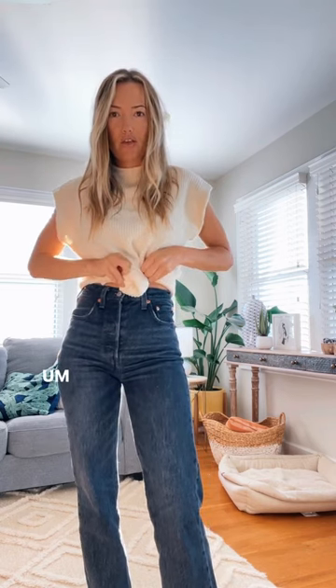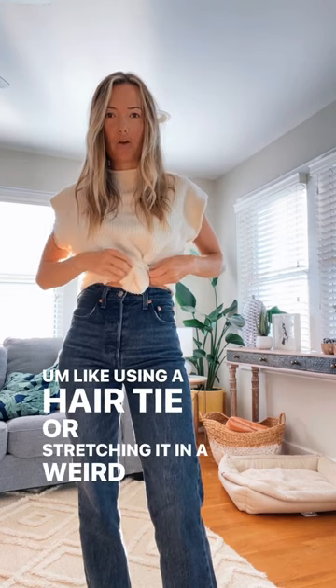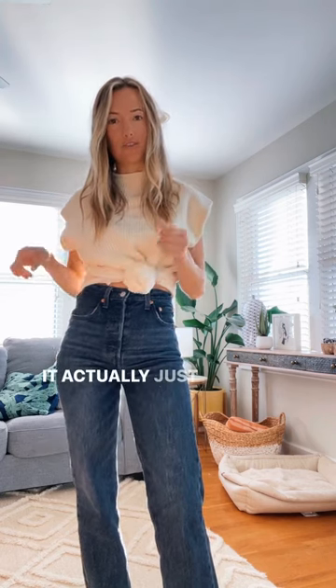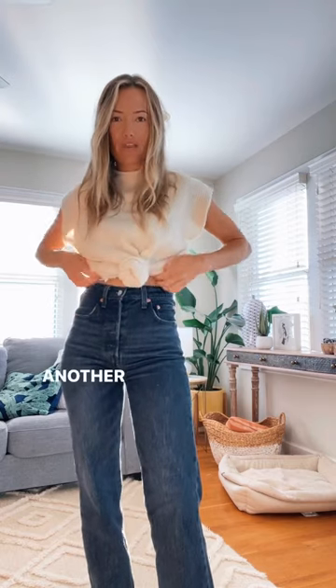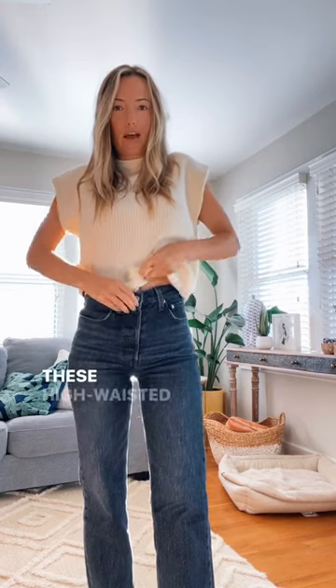So you don't ruin your sweaters with using a hair tie or stretching it in a weird way — this won't do that, and it actually just stays. Another way is to just tuck it in these high-waisted jeans.